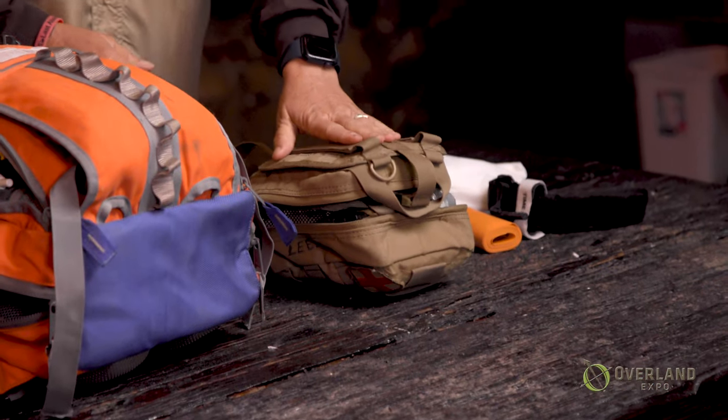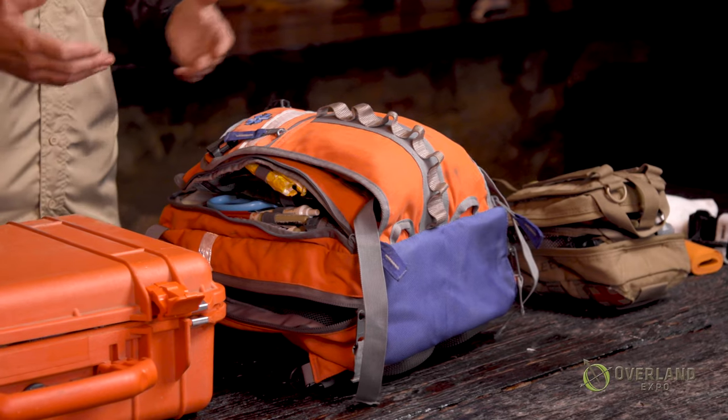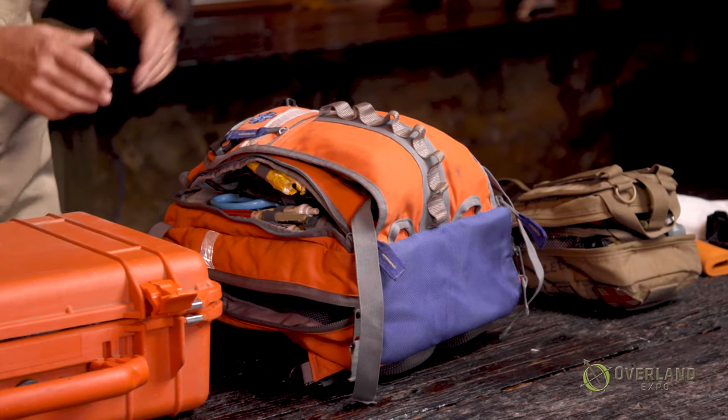The type of case you use is going to be very dependent on how you're going to be carrying it — again, dependent on whether you're on a motorcycle, a big rig, or anything in between. With larger kits, all you're doing is taking that very base and building upon it because you have more space, more people, or you're going into an environment more likely to cause injury or illness.